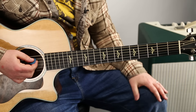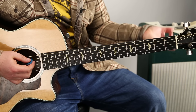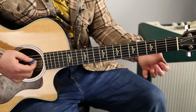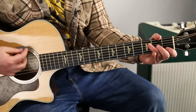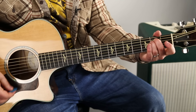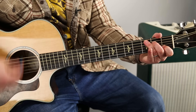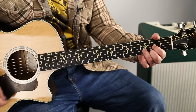The progression repeats twice, then it does E minor, D, C, D — E minor, D, C, D — into the verse.